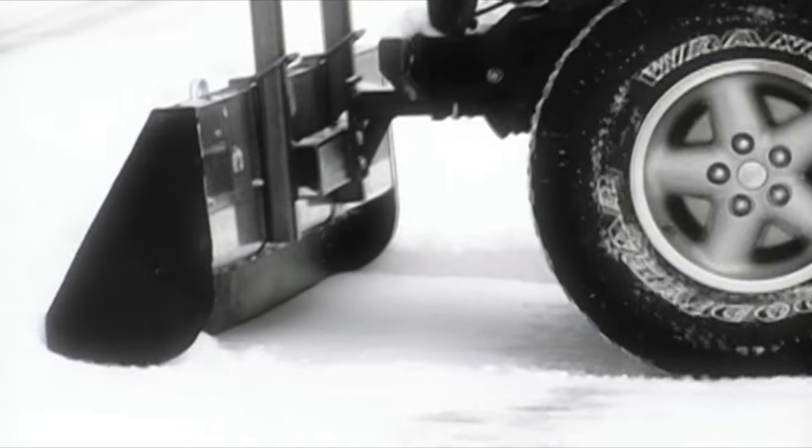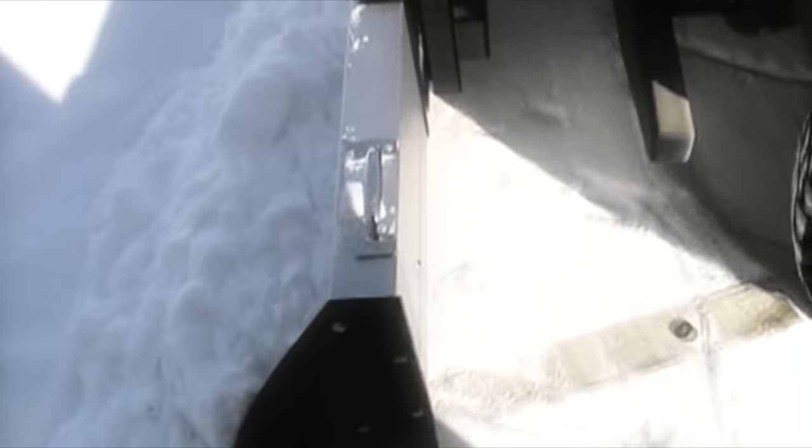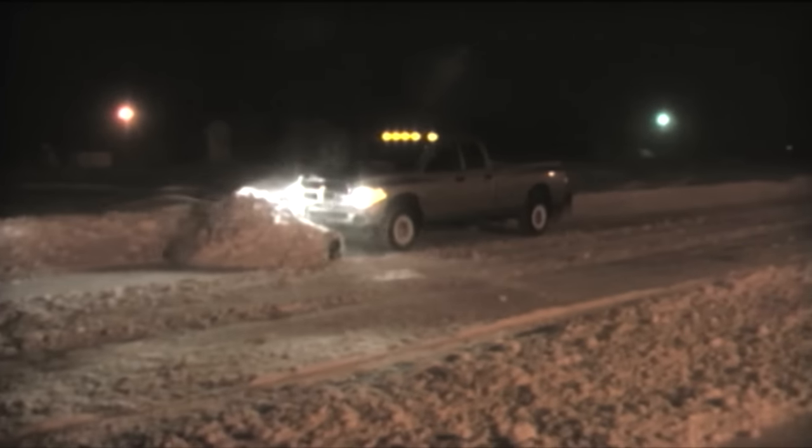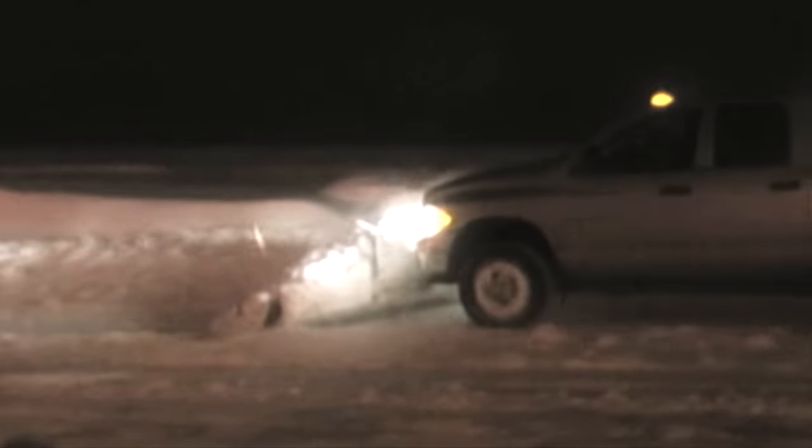The rubber cutting edge glides across the surface. It's rigid yet flexible, so it's turf friendly. The box ends keep snow from spilling out the sides, expanding the plowing capacity and saving you time.